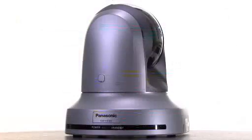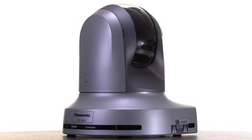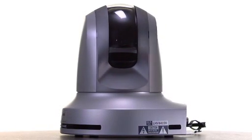Hi, I'm John Rhodes, Product Manager for Panasonic's Professional Video Systems products. Today I'd like to introduce you to our new AWHE60 HD and SD integrated pan-tilt zoom cameras for use in production, education, staging, and anywhere a high-quality, compact remote camera is needed.